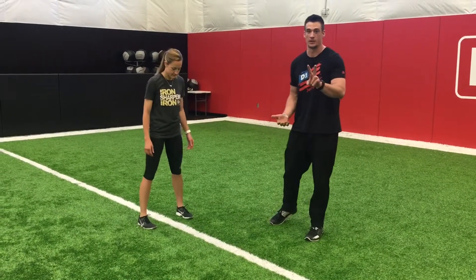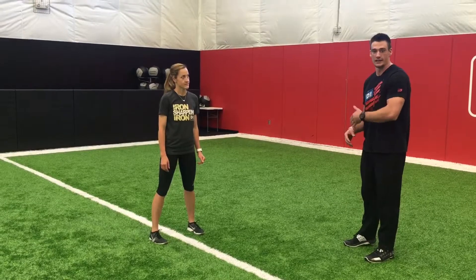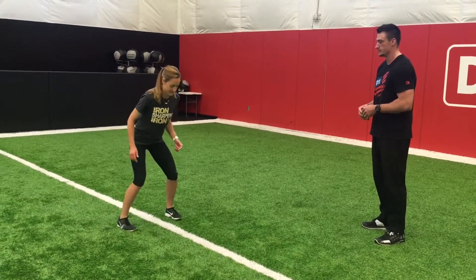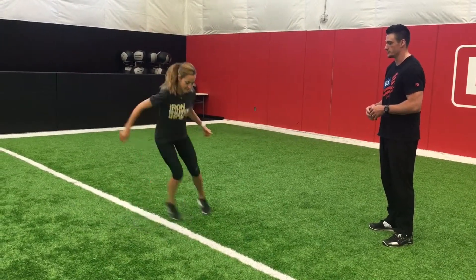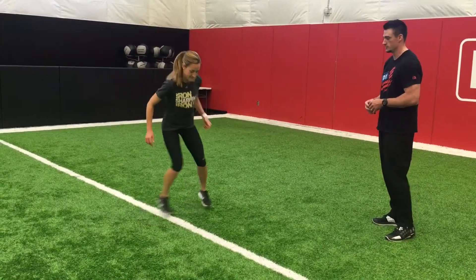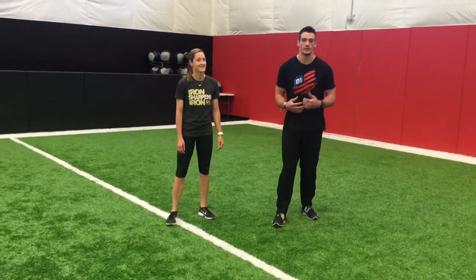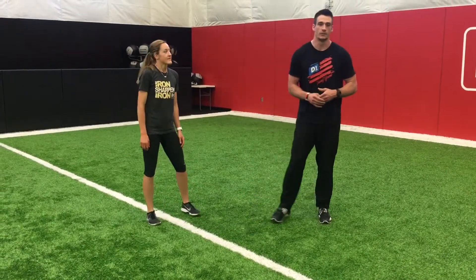You can then progress to a double cut to stop. I'm going to have her go right, left, and then back to neutral. Ready, go. Ready, go. Ready, go — and then go the other way. Ready, go. That kind of helps us put our body weight into the right position so that we shift our weight and we're ready to cut back from the way that we came.